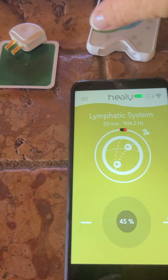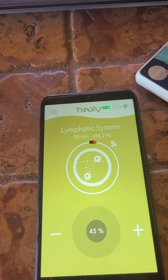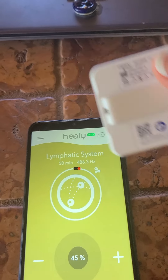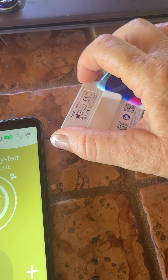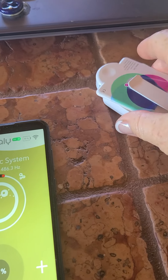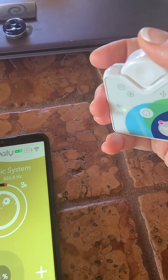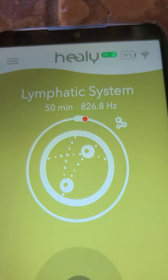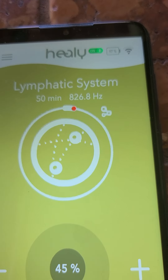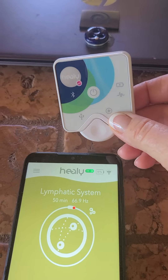So if you want to see how the coil works, I'm going to plug this in — it fits in the back right there. This is going to go in the same holes that those wires would. See how that went to white? So if I wanted to do something for the lymphatic system today, I could just wear this.